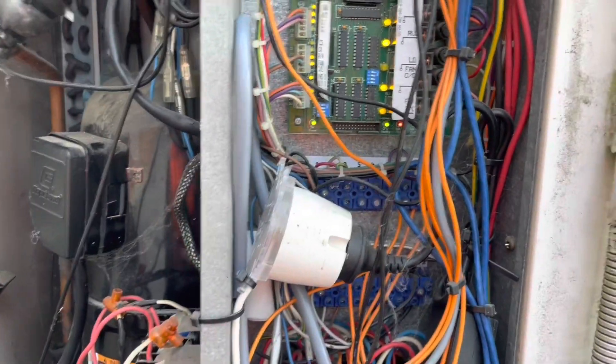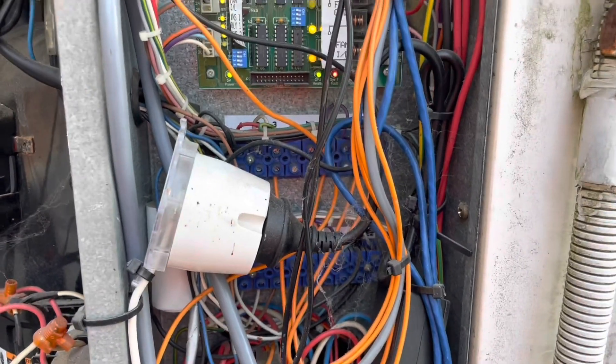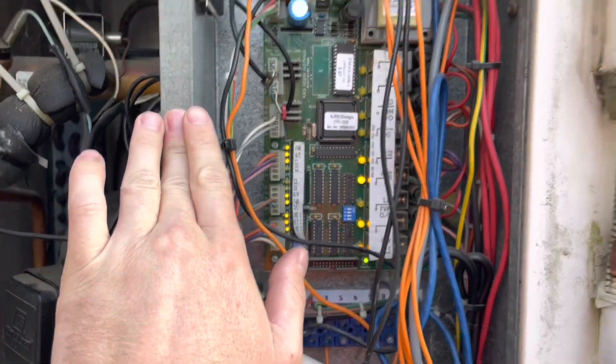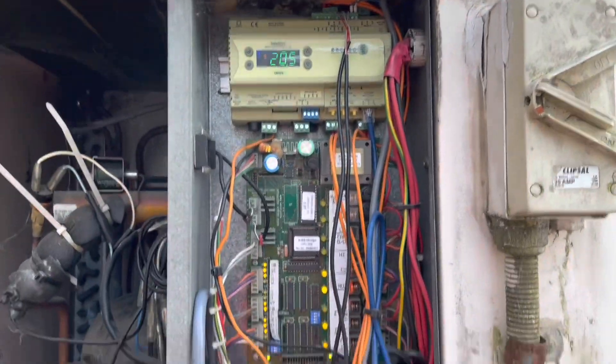Currently the unit's trying to run in heating, but yesterday when the call came in it was actually quite warm. So I'm imagining it was running in cooling yesterday. My first point of call now is to test what would have been the condenser fan yesterday.